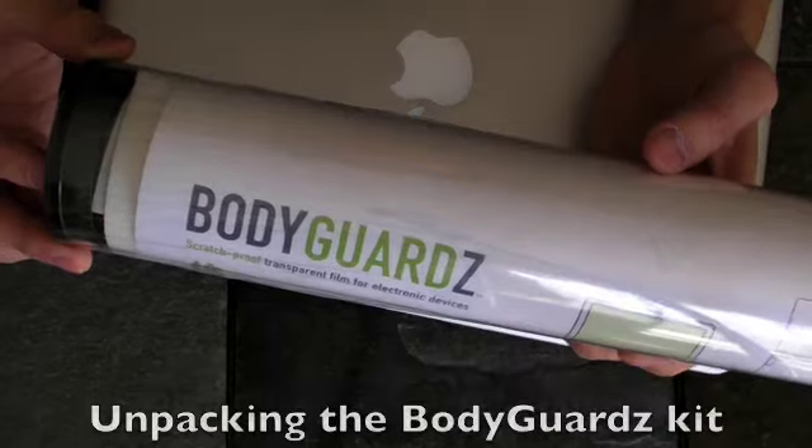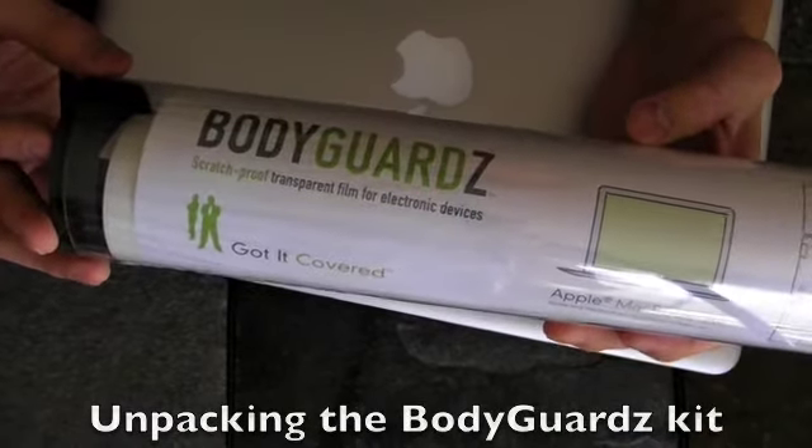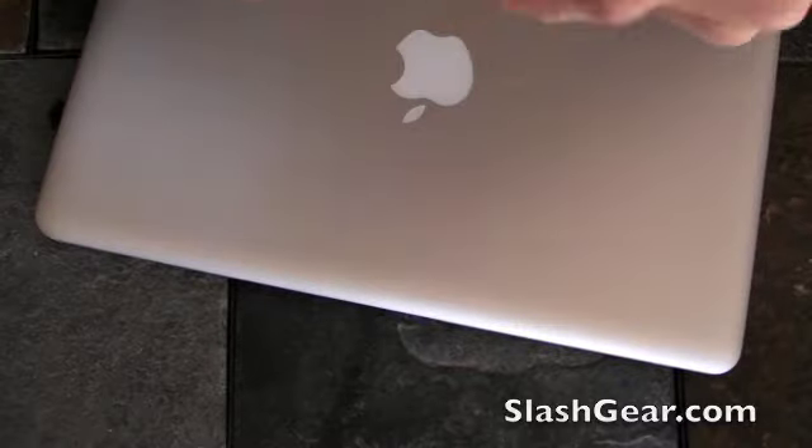Hey everyone, this is Vincent for Slash Gear. I just got the new Bodyguard's scratch-proof transparent film in for the MacBook Air. I'm going to unbox it and sort of walk you through how to apply it and what not.